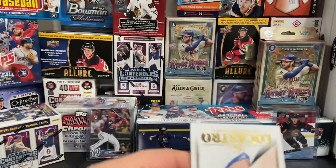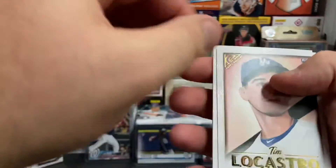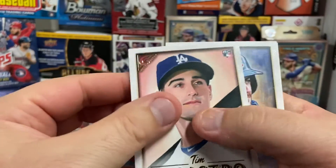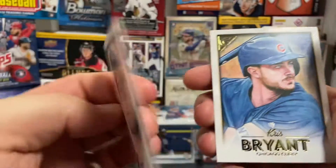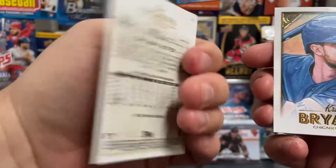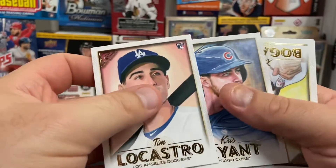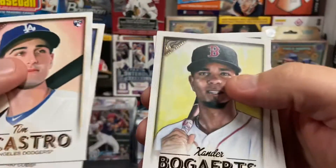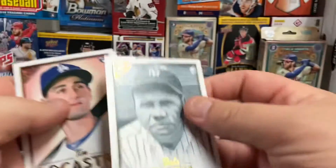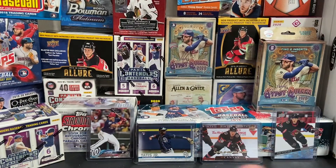So here we are. There's a Tim Locastro rookie card. There's a Kris Bryant. There's a look at the back in case you missed what those look like in 2018. There's a Xander Bogaerts card and Babe Ruth. Very nice — that's a cool hit there with Babe Ruth. I like that. That's super sweet.